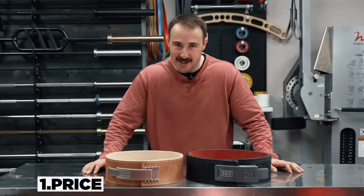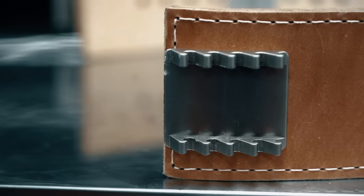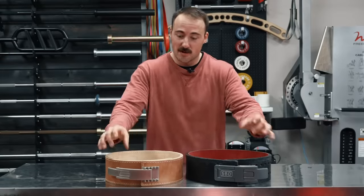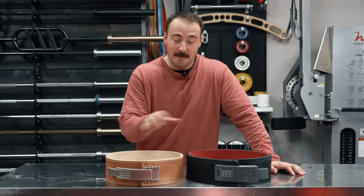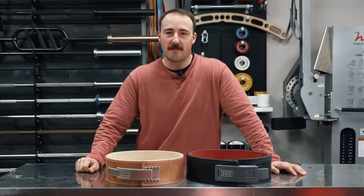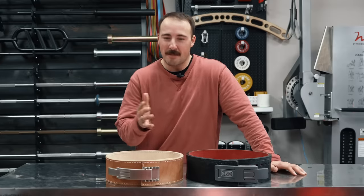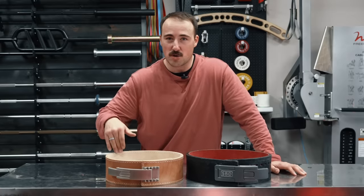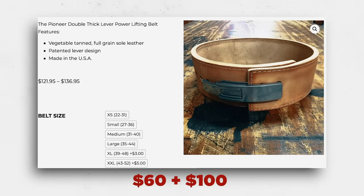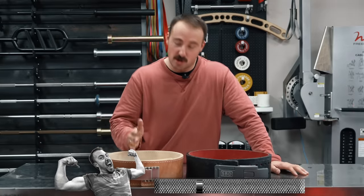The first category is price — there is a clear winner. The Pioneer PAL belt is the newest model, and in some ways it does copy the SBD belt since that was a patented design. The biggest difference is price: the SBD belt is $227.50, which is a lot for any belt. The Pioneer PAL lever plus a comparable Pioneer belt comes out to around $150 to $160. Clear winner — a point goes to Pioneer for lower price.